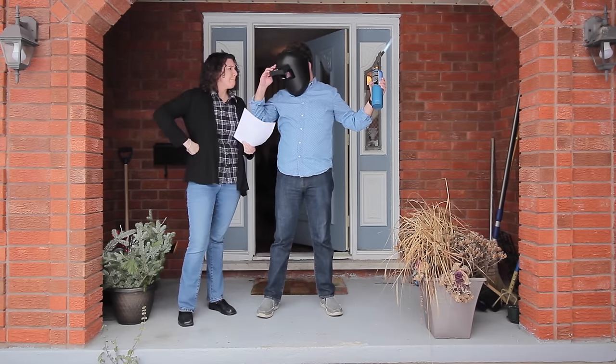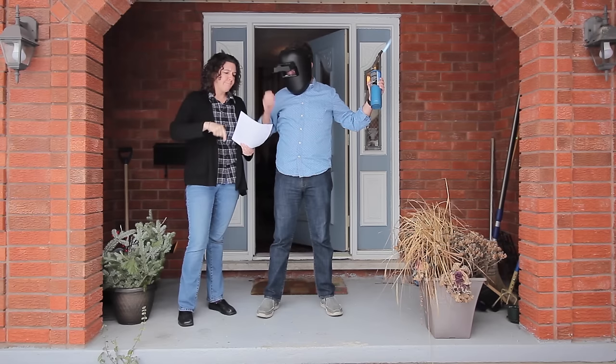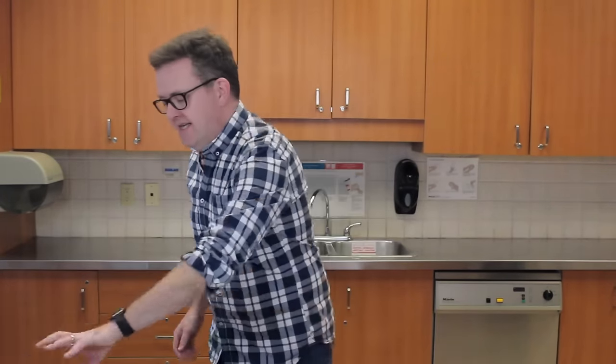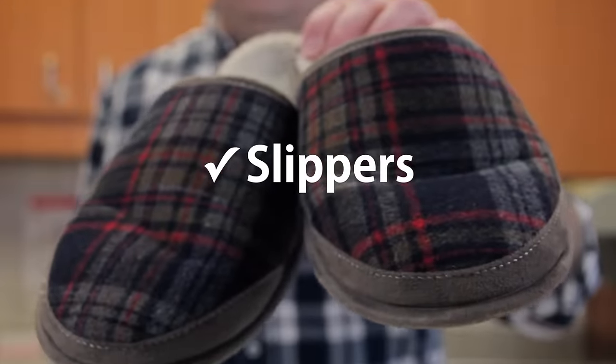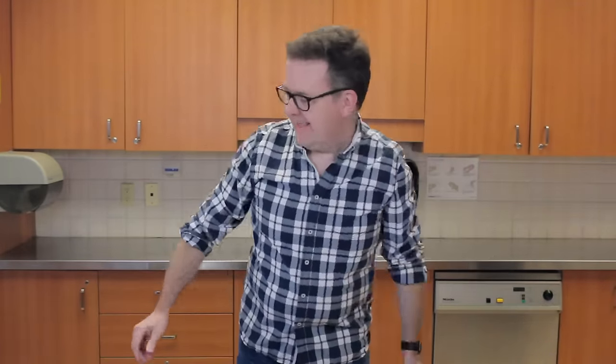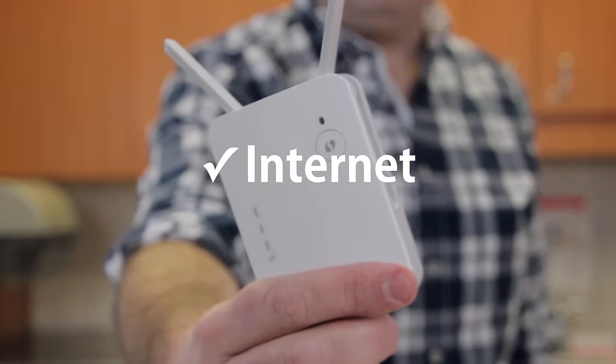But don't fret, Life Hacks for the Suburbs has an easy solution. Here's what you'll need: a pair of slippers, a bottle of your favorite whiskey, and a connection to the internet.